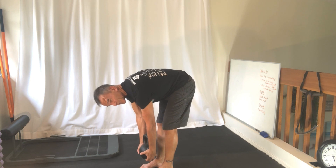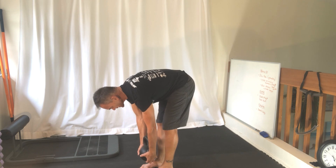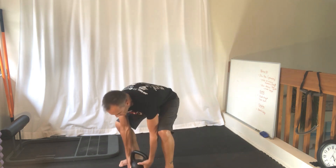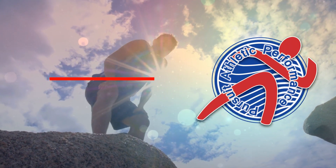My thought process is if I do these two movements every day, or most days — six out of seven — I'll be able to keep them for the rest of my days. Give it a try. Thank you.